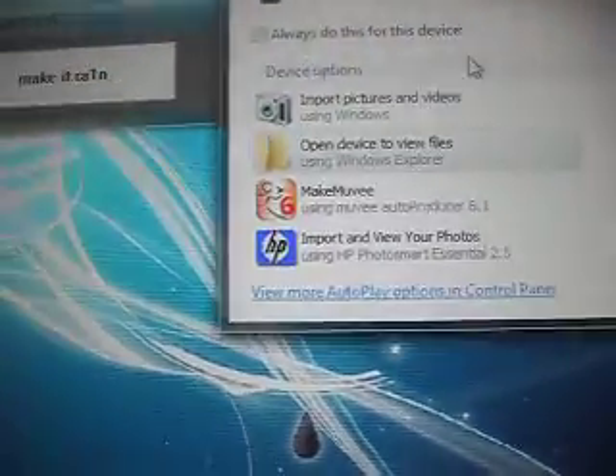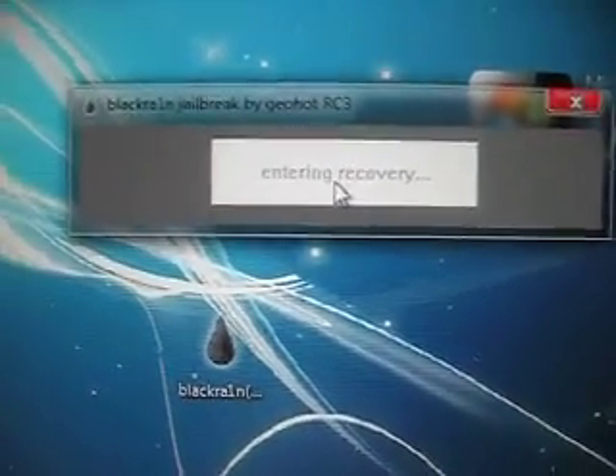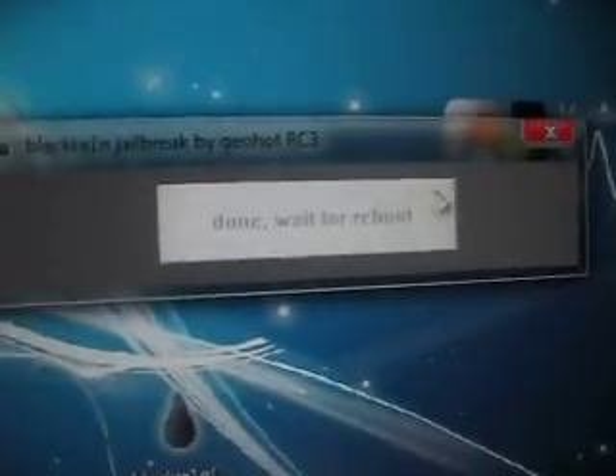Alright, once it's properly connected, right-click and run as administrator, then click 'Make it Rain.' It will say 'Enter Recovery Mode' and that's how your iPod should look. Then a pop-up will appear on the screen saying your jailbreak is done once the device reboots — click OK, then exit out.